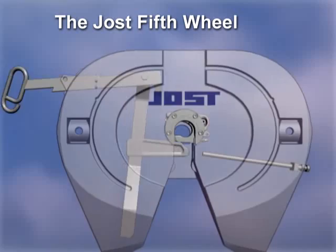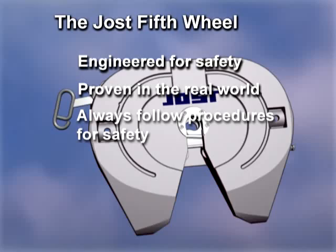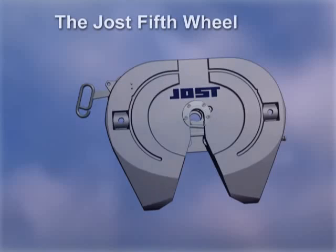The Jost fifth wheel — engineered for safety, proven in the real world. Always follow these procedures to be sure your fifth wheel is properly coupled and safe. For more information on this or any Jost product, please contact us at Jost International, 1770 Hayes Street, Grand Haven, Michigan 49417, phone 616-846-7700.